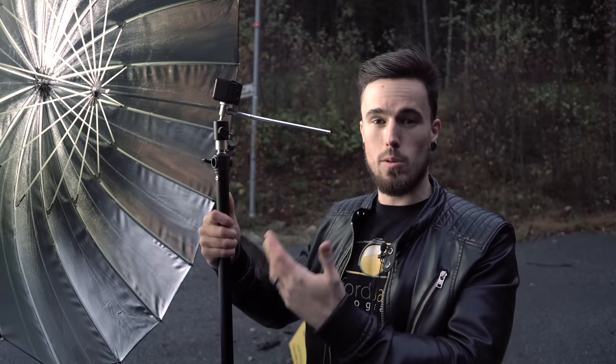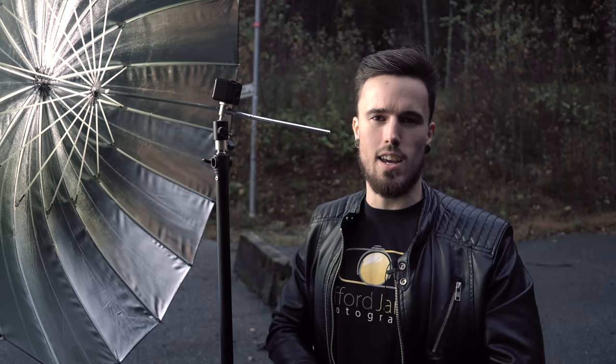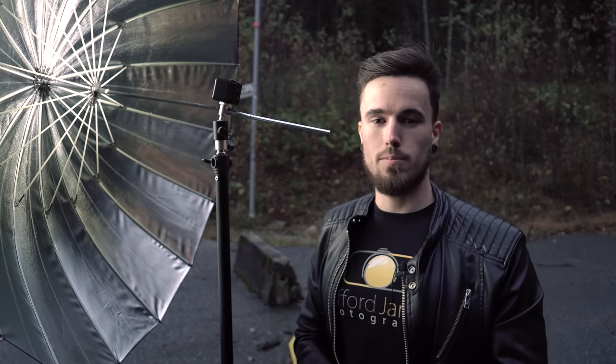I was thinking of using a Lume Cube and a silver umbrella reflector just to see what it would do, to test it out with a bit of lighting. I just thought this would be interesting to use because it's quite bright — it gets really bright. So let's just get into this.